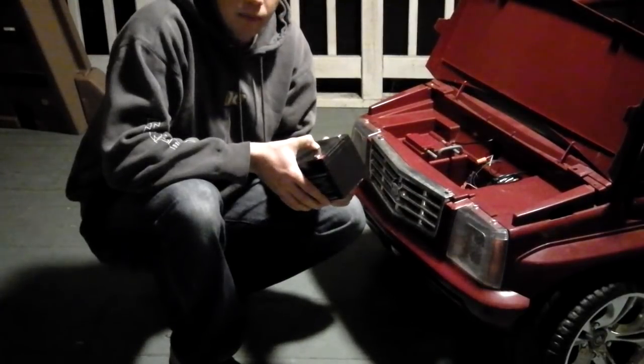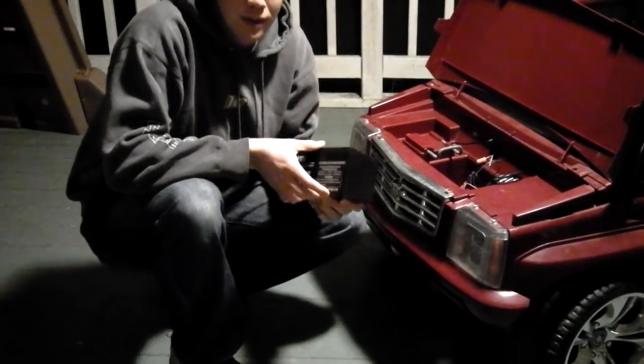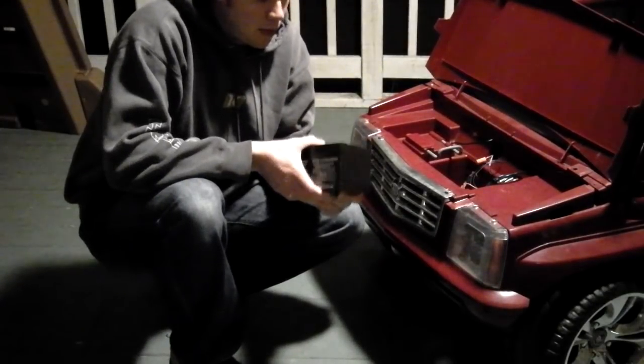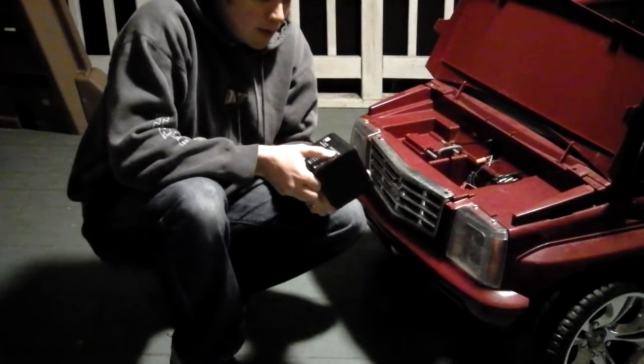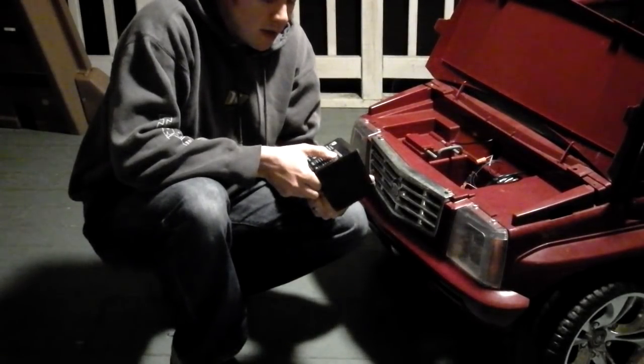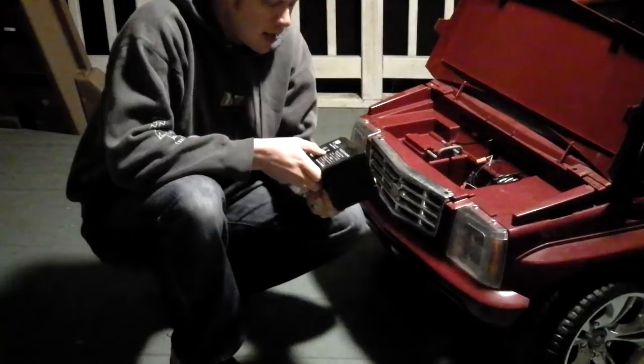You can pick these up probably off of eBay for around 20 to 25 bucks, but they're much cheaper than the originals. They actually have a longer ampere hour — this is a 12 volt, 12 AH ampere hour — so they last a little bit longer.